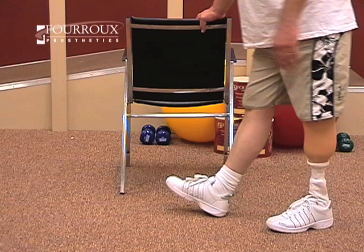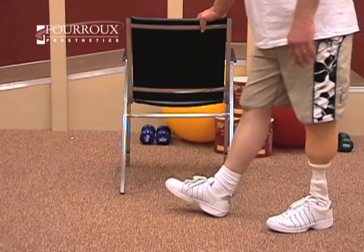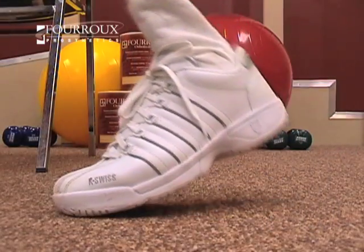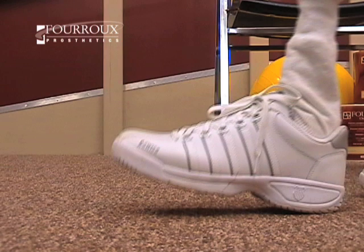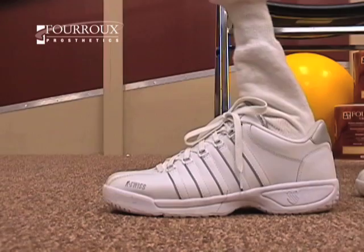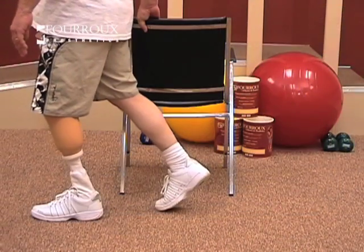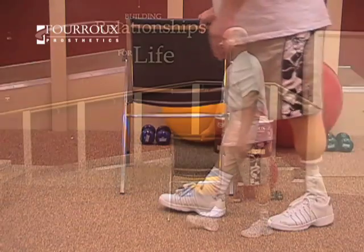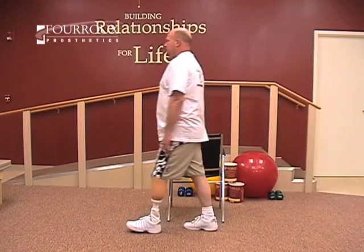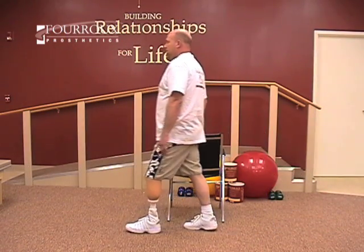Begin by standing with your prosthetic foot behind you. Focus on pushing off with the toes. Swing your leg through, and when your prosthetic foot comes back down, hit your heel first, then distribute the weight to your residual limb. Reverse the step to return to the starting position. As you do this exercise, your stride length should be the same as when you walk.